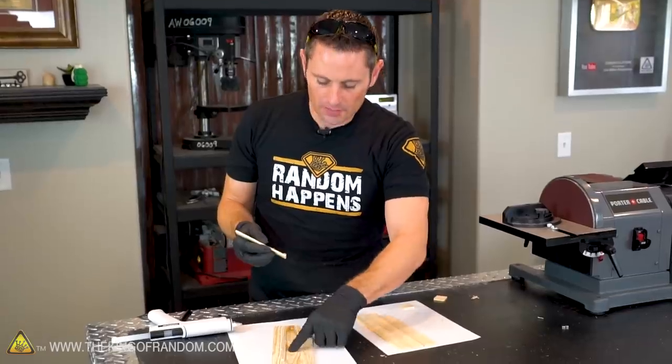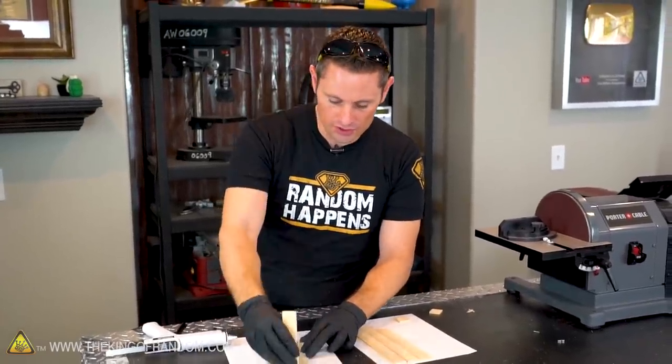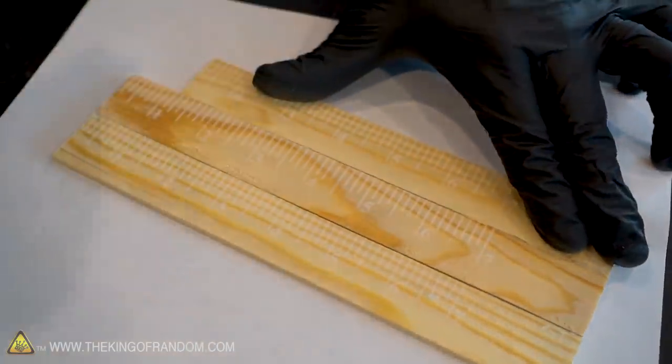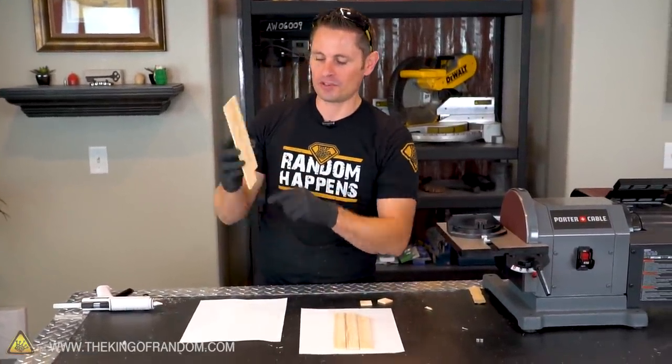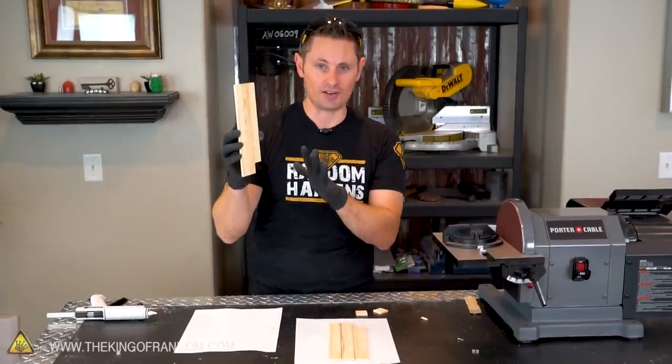If you've got too much glue seeping up through the cracks, use a scrap piece of wood to scrape that off while the glue is still hot. After a couple of minutes the glue should be hardened, so go ahead and peel it off the paper. If you have any bits of paper stuck on the back, don't worry about it because we're going to sand those off.